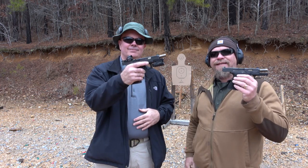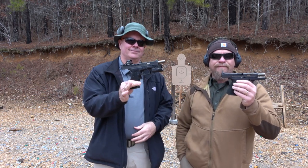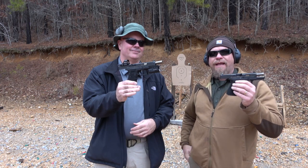Hey everybody, James Yeager and Clyde Sulcer here. Today we've got the Tayran Tactical guns, and we're going to shoot them and compare them.